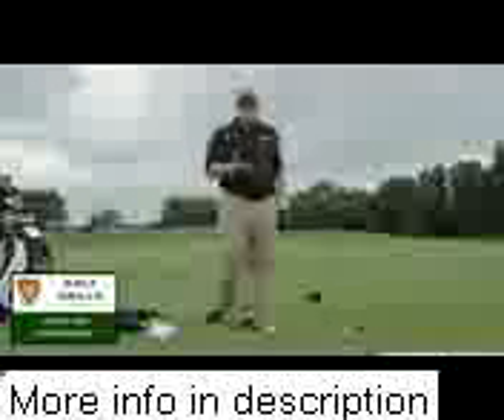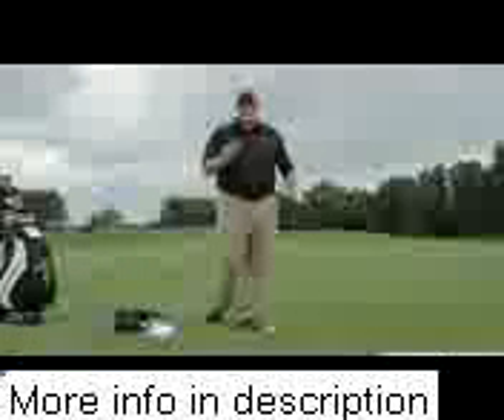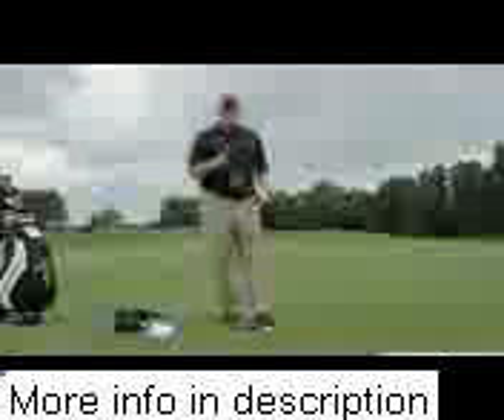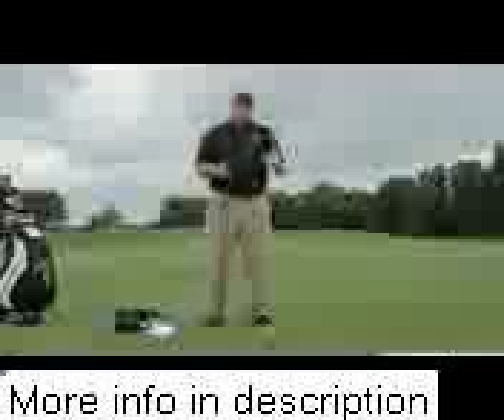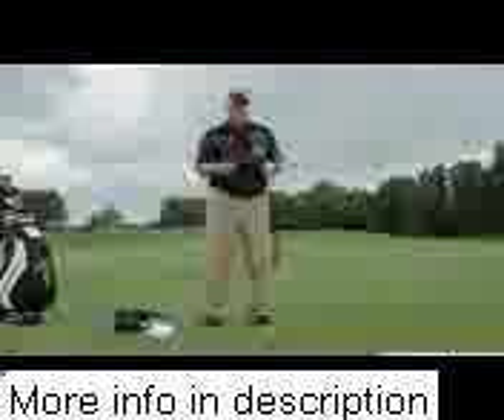Let the big dog eat — that is the phrase commonly referred to with the driver. How do you hit the ball farther? How do we get more power? In my Driver Series DVD, we discuss a lot of ways that will allow you to hit the ball farther than you ever thought possible.